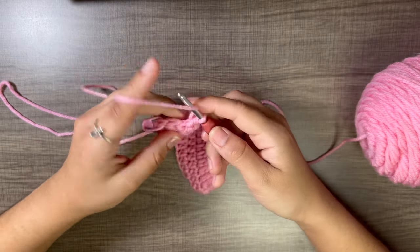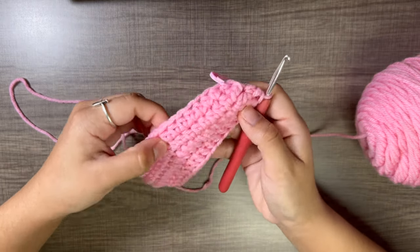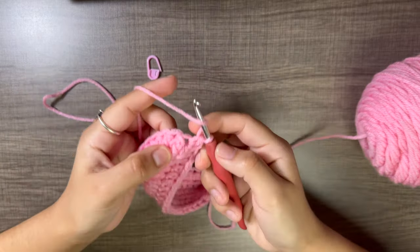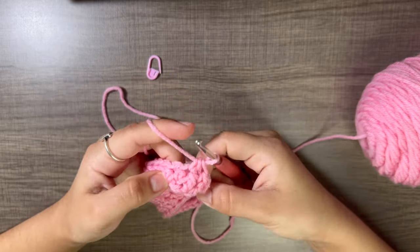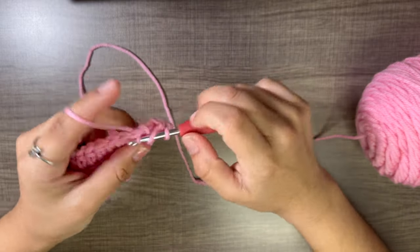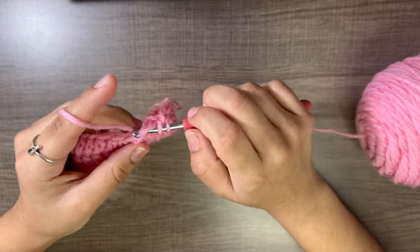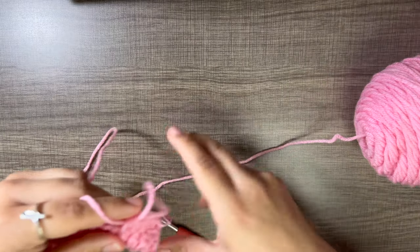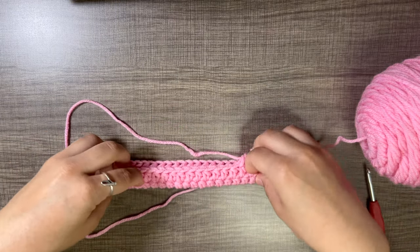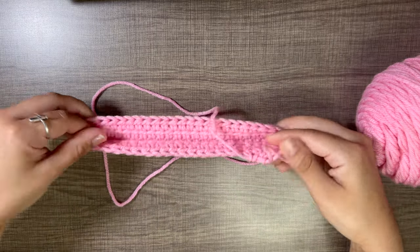At the end of each round, the stitch marker counts as our first stitch. Take the stitch marker out, half double crochet into it, and put it back — that is the first half double crochet of the next round. Just keep repeating this. You can already see the book sleeve starting to form — the corners are turning up and you can see how stretchy it is.